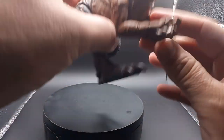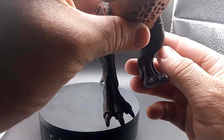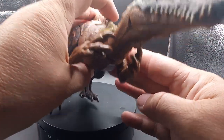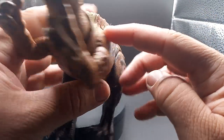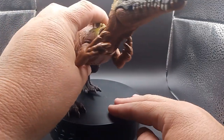This is from Jurassic World. His arms move, his feet move, his head goes side to side. His tail moves a little bit and you can take it off. There's the button for him.